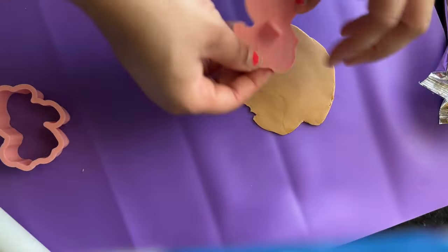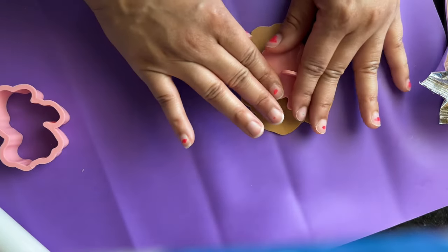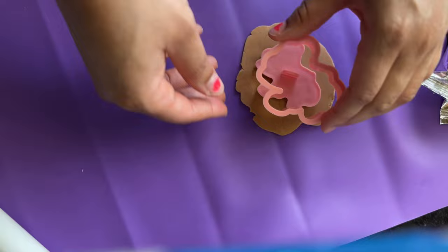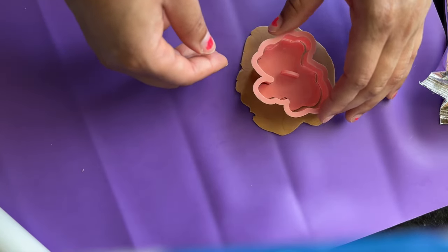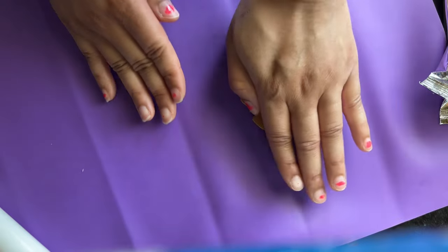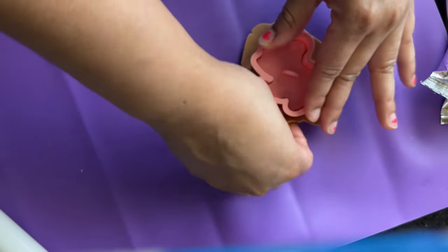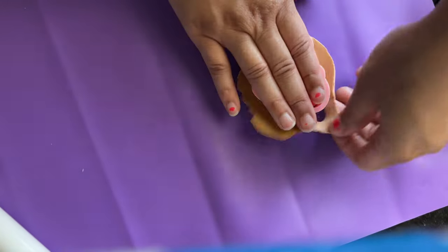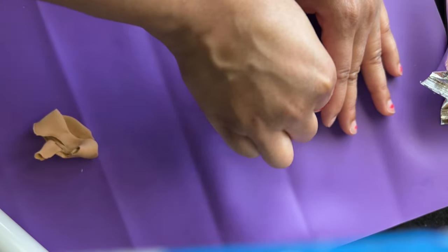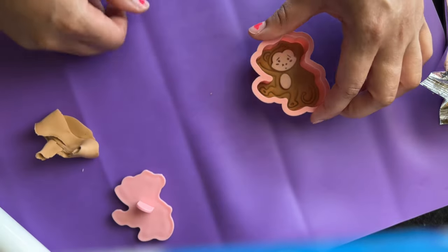You're going to use the same technique — roll out your fondant, press the embosser into the fondant, then place the cutter over it again. Make sure you press down so that you get the imprint you want, then remove the excess fondant. And there you have it — a two-tone realistic monkey.